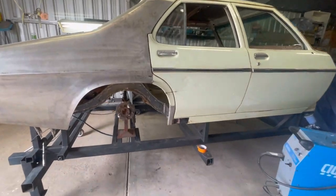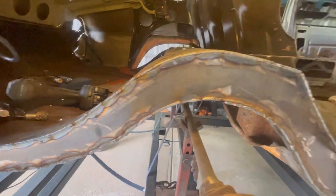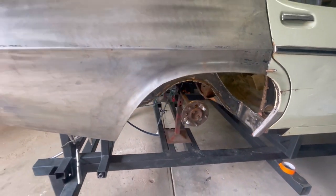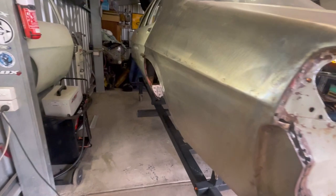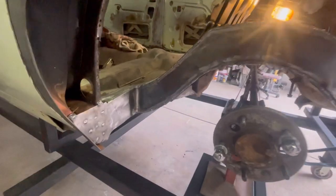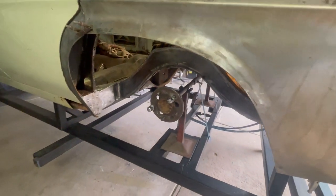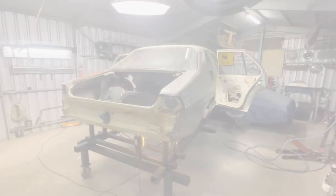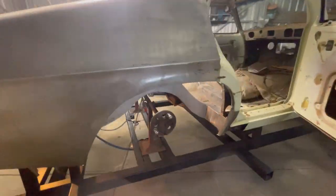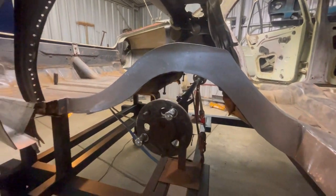All done with the MIG for now - this side's all welded up. Very happy with that, should grind up very well. I've also had the wheels on and off to make sure both sides are the same. All done on the rails for now - they're all finished off in metal and ready for a bit of etch prime. They've been cleaned up pretty nicely.